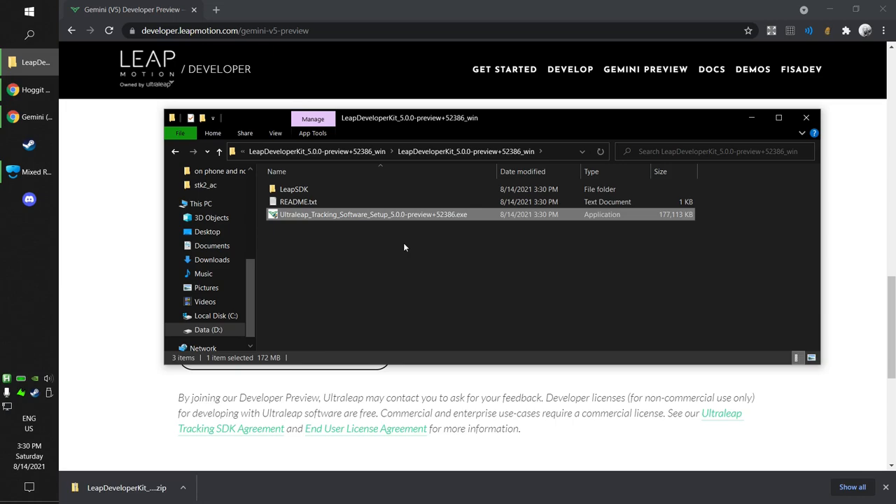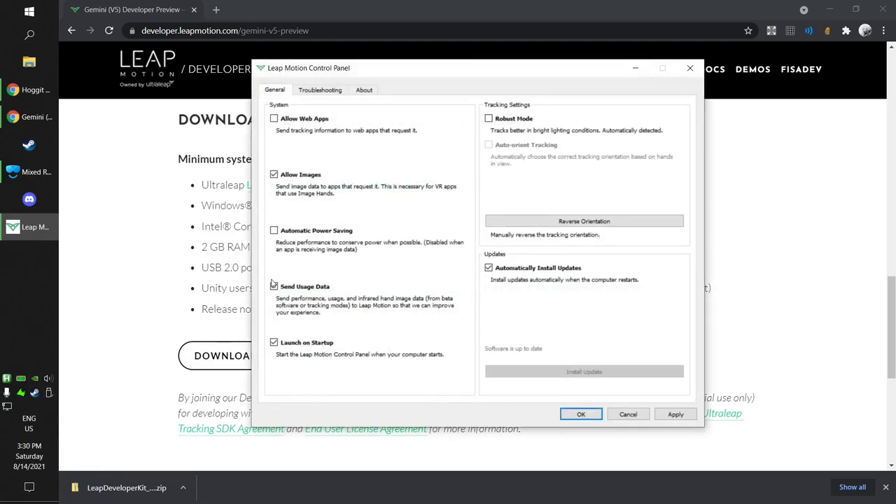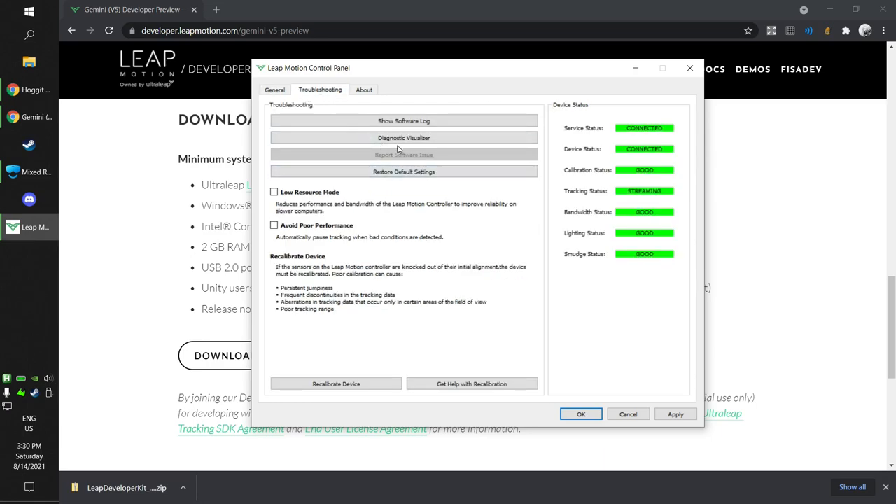I suggest you reboot your computer after that — I had some issues before rebooting. After you have rebooted and your LibMotion is connected, you should see a small LibMotion icon on your taskbar. Here you have a few utilities, for instance the settings. I recommend running the recalibration process under troubleshooting — it will help it track better. After you do that, everything should look green, which means it's ready and tracking your hands.